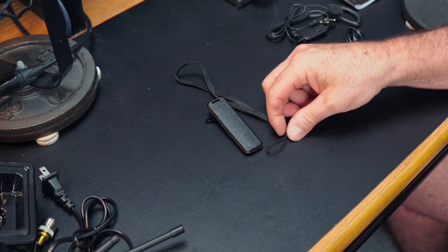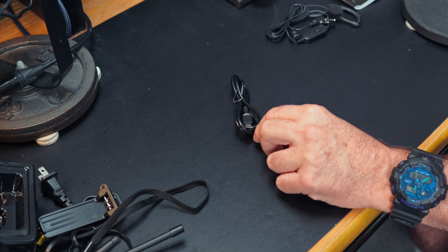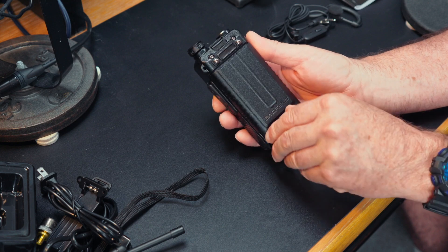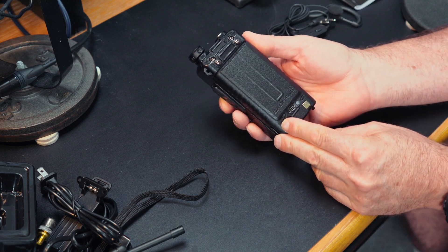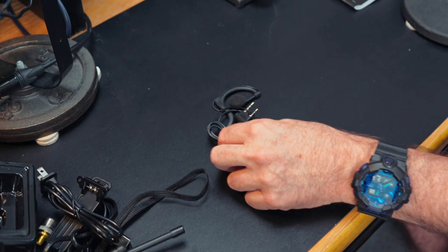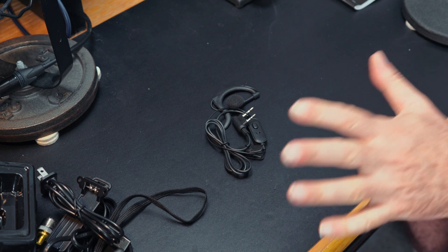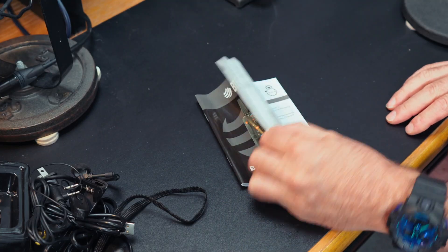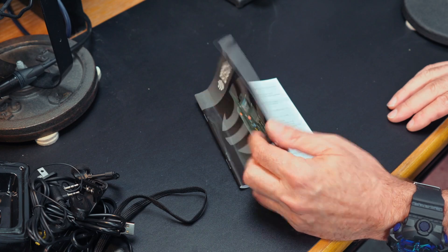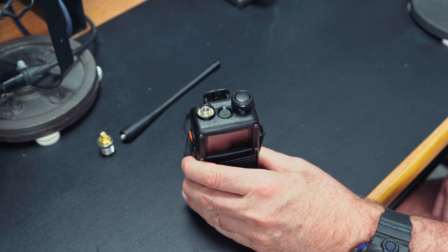We also have a belt clip and a nice wrist strap. The screws for the belt clip are located inside the HT body. We also have a USB-A to USB-C charging cable, which is a feature I really like because there's a USB-C connector on the back of the battery — you can use your existing phone adapter and don't really even need the desk charger. There's also an earpiece that I think is a little on the cheesy side. And then there's the manual, which is written fairly well — probably because it's written in South Dakota. Last but not least, the radio itself feels nice, weighty, and solid. I do like the build quality; it does not feel cheap.